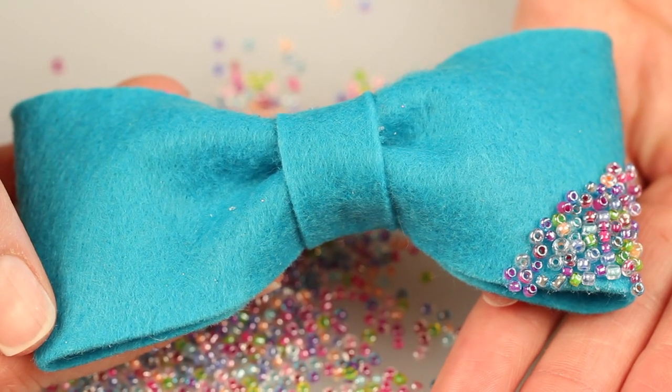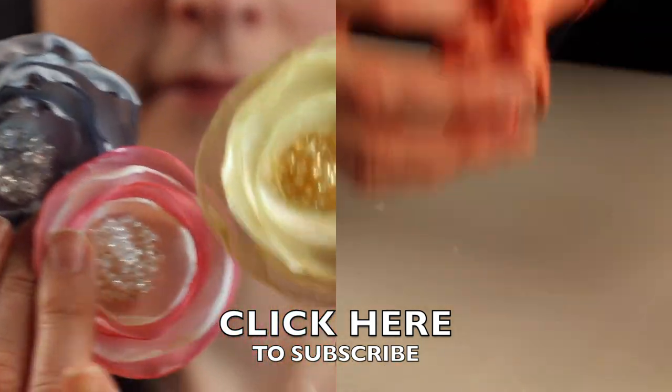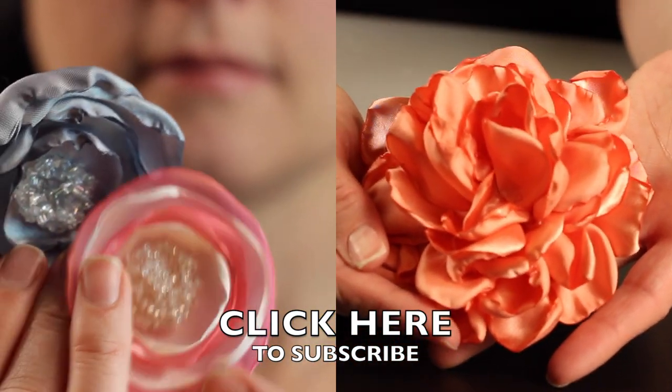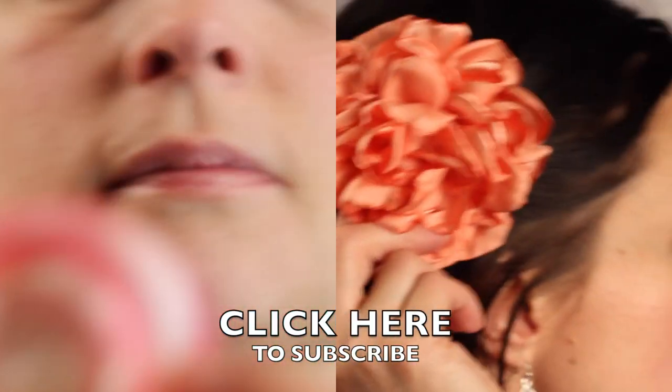And here we have our finished bow. If you have any questions or comments please leave them in the comments below, or if you have any ideas of tutorials you'd like to see you can post those as well. Click here to subscribe for my weekly tutorials, and thumbs up if you like it — thanks for watching!